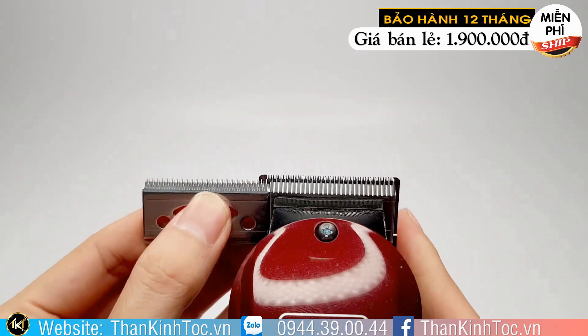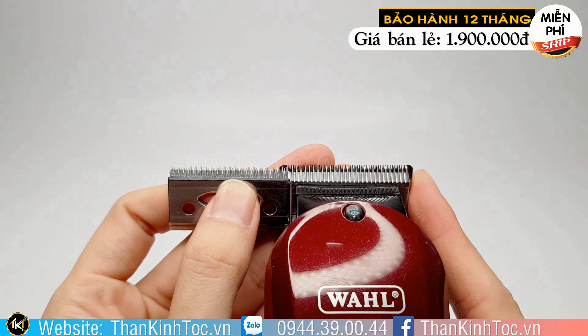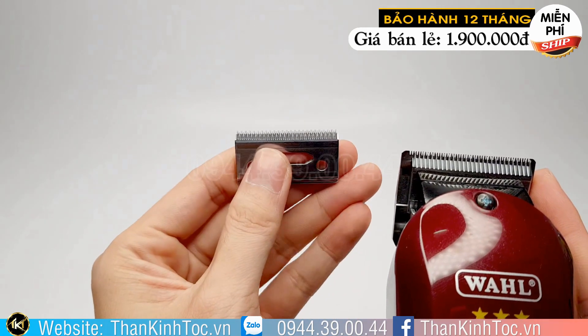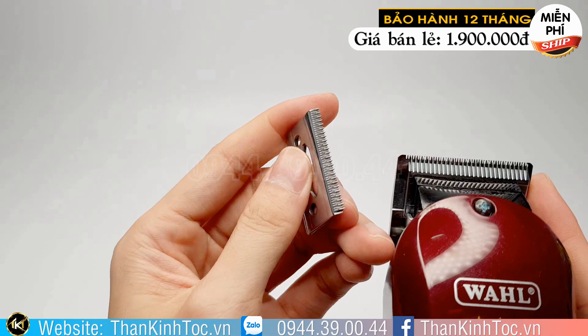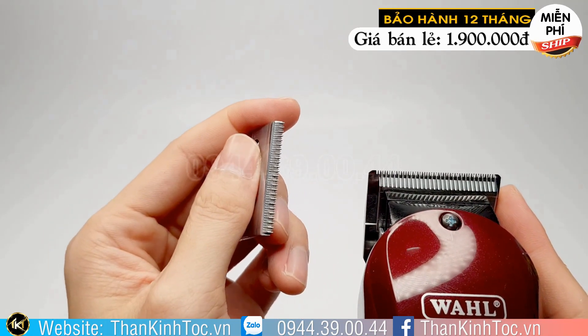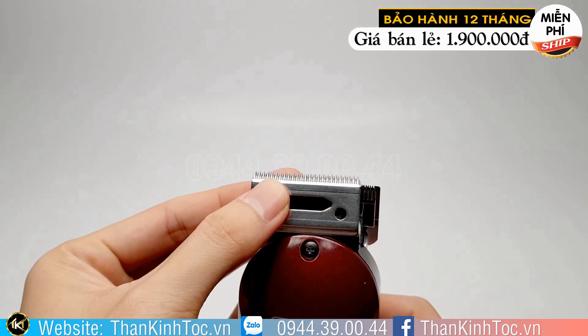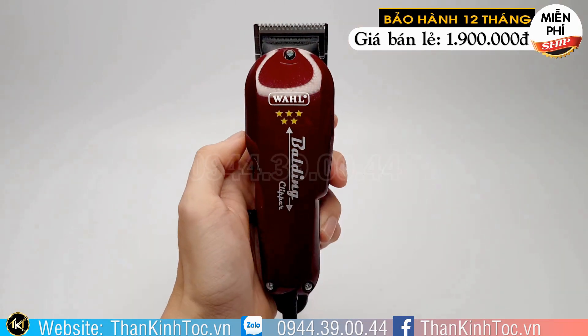Cho nên đẩy sát, cắt tóc mạnh, cắt bén được luôn. Còn cái tông đơ bấm viền thì không làm được điều này. Làm được nhưng mà thời gian ngắn cái lưỡi hư luôn. Và nó cũng không mạnh bằng, không cắt nhanh bằng. Cái lưỡi bề ngang của tông đơ này cạo rất là nhanh.